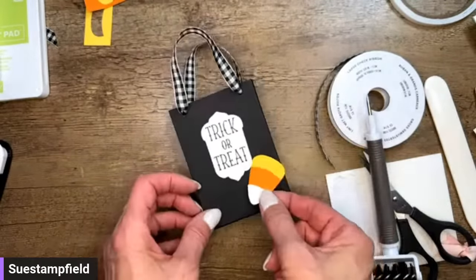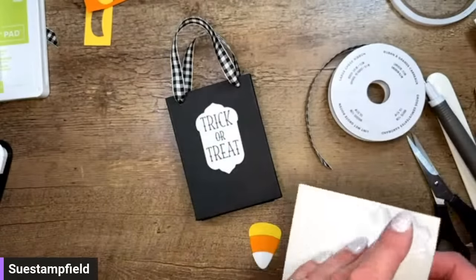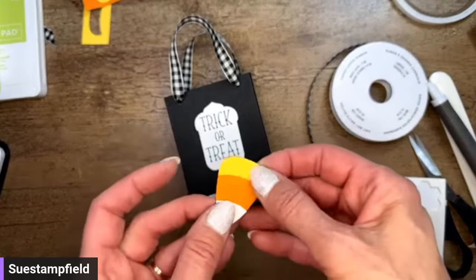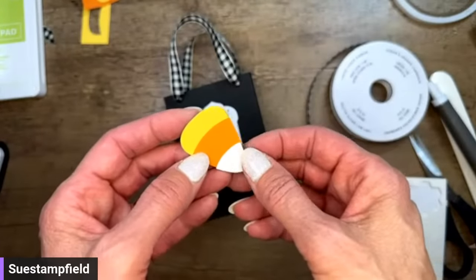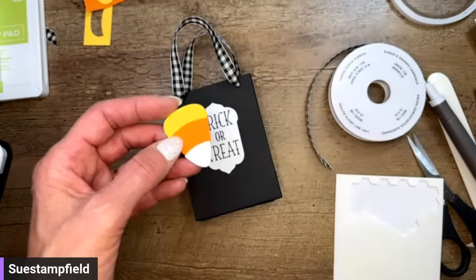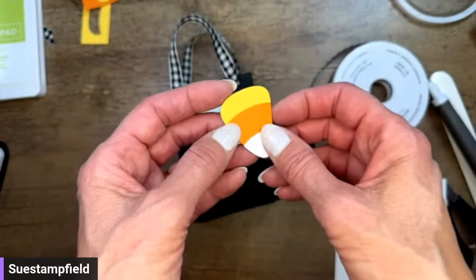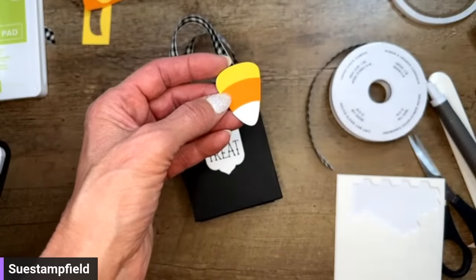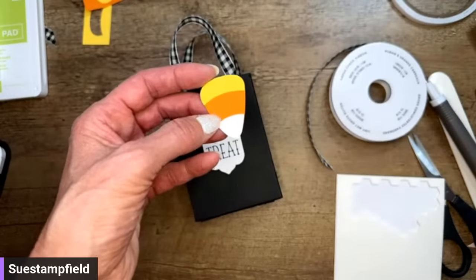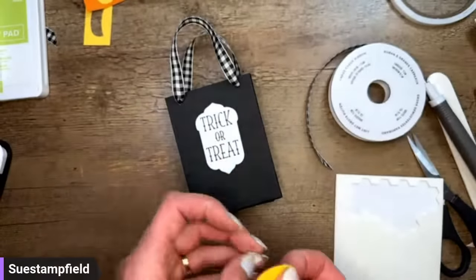Let me pop the Trick-or-Treat label on there, and then put the candy corn at an angle right at the bottom. Is the white on candy corn at the top or the bottom? Let me Google it. What I'm seeing is yellow at the top and white at the bottom — and the Indian corn version has brown at the top. So I think mine is right, but you can do it however you want!